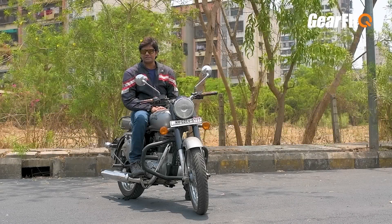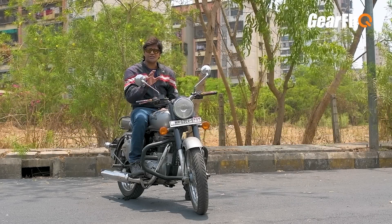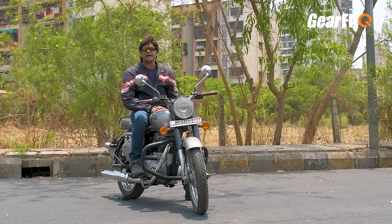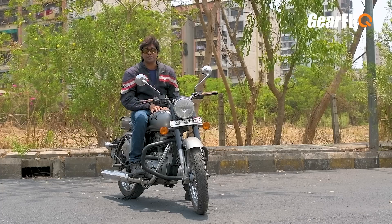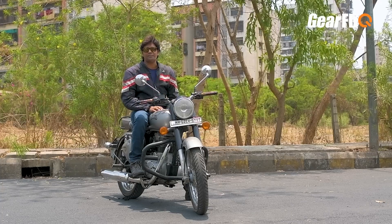Now we have seen both the positives and negatives of this bike. Many people use this bike for touring — and this happened because a few years ago there were no other options in the market and this was a high-capacity motorcycle. So it became a tradition. But I don't recommend using this bike for touring.